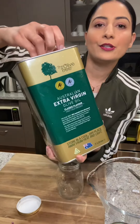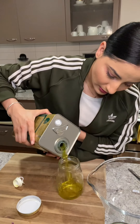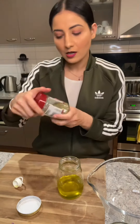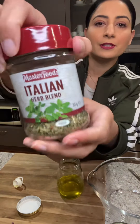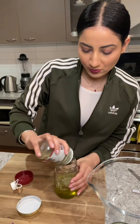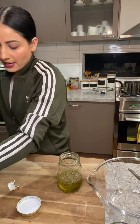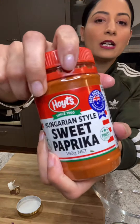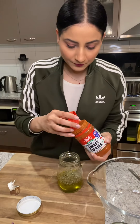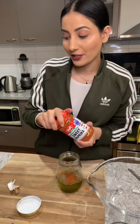I've got a mason jar. I use the extra virgin olive oil — one fourth cup. You can add more or less depending on your taste or liking. I'll go with the Italian herbs. I normally don't measure so I just wing it. And then I've got sweet paprika, I'll just add a little bit of that. You can skip this process if you don't like chilli.